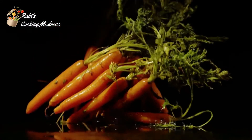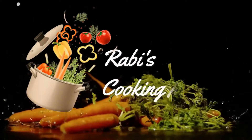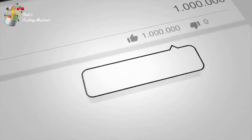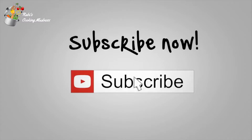Hi friends! Welcome to my channel Cooking Madness. I hope you all will be very good and fun too. For more delicious and traditional recipes, please like and subscribe to my channel. And don't forget to click on the bell icon.